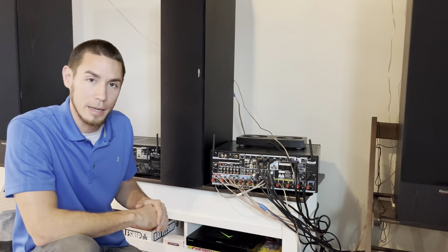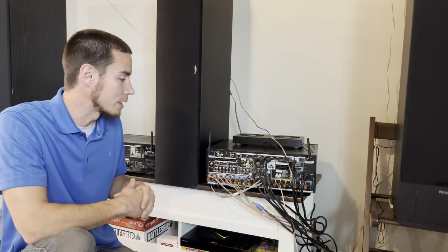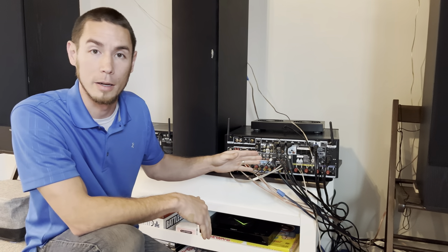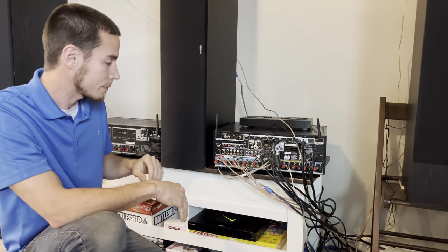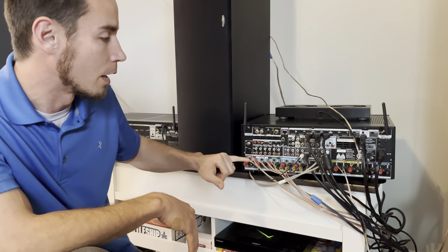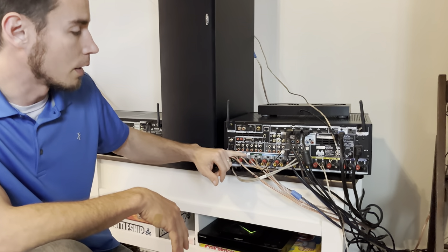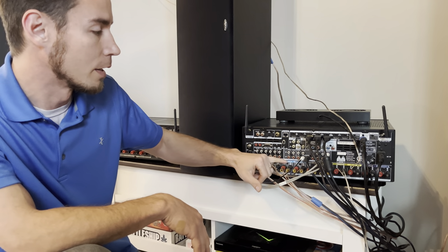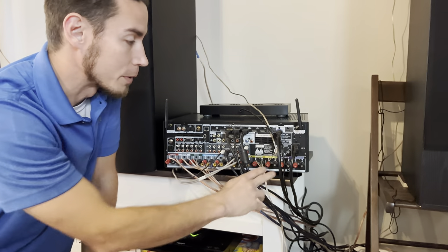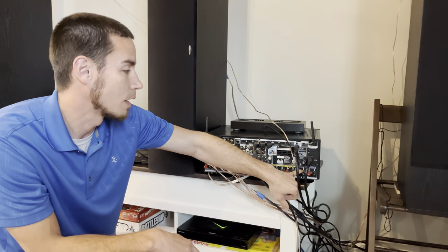Here's the back of the X4300H, the nine-channel receiver. You can see everything hooked up as it normally is for the temporary setup, with one addition — an RCA cable we're going to use to show how you would plug that in to get those last two channels for the 11-channel setup. You can see there are 11 actual audio hookups at the bottom. That doesn't mean it's an 11-channel amp; it just means there are 11 different speaker connection possibilities — front left and right, center, surround left and right, surround back left and right, height one left and right, and height two left and right.